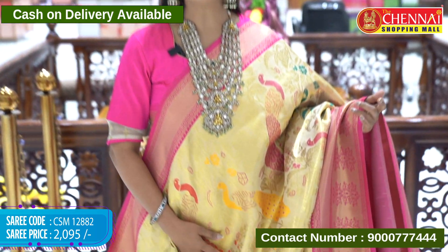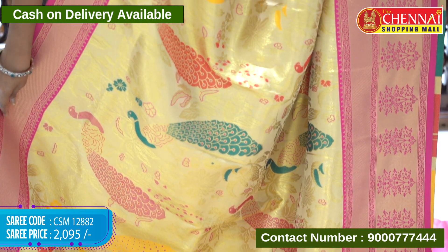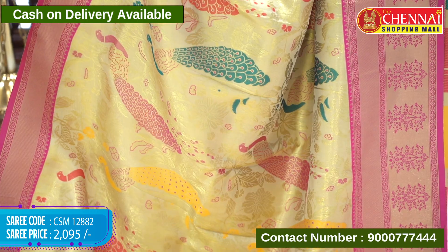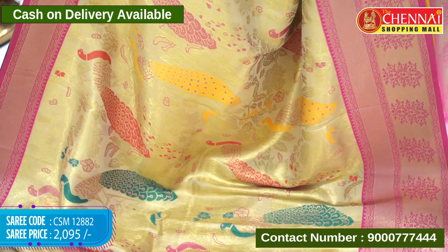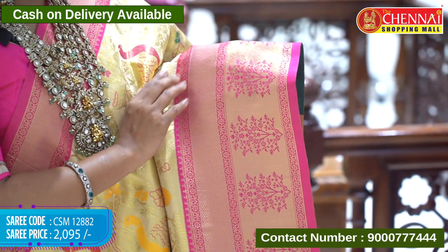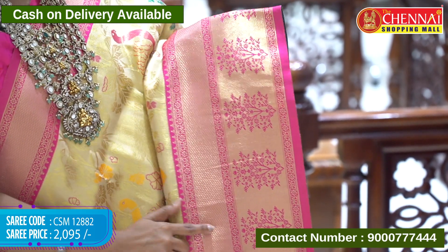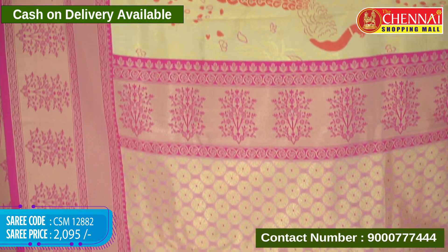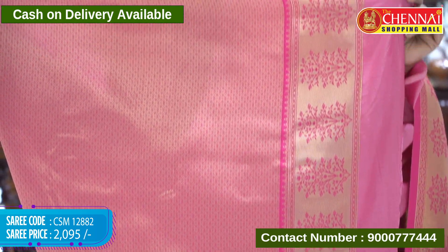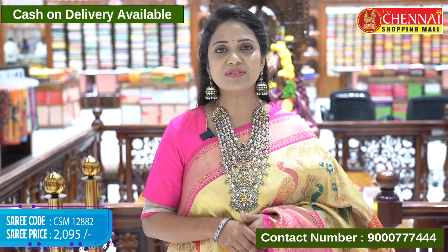Cream with pink — body with complete Meenakari. Golden tissue with gold zari florals and leaves design. Multi-color weaving with complete peacocks — peacock figures with great detailing. Two side borders: upper border has zari diamonds with florals and lines; bottom border has diamonds with zari weaving — fabric thread highlights the floral design. Pallu contrast is gold brocade floral with tassels. Blouse has contrast diamonds with bottom border. Sari code CSM 12882, price 2095 rupees only.